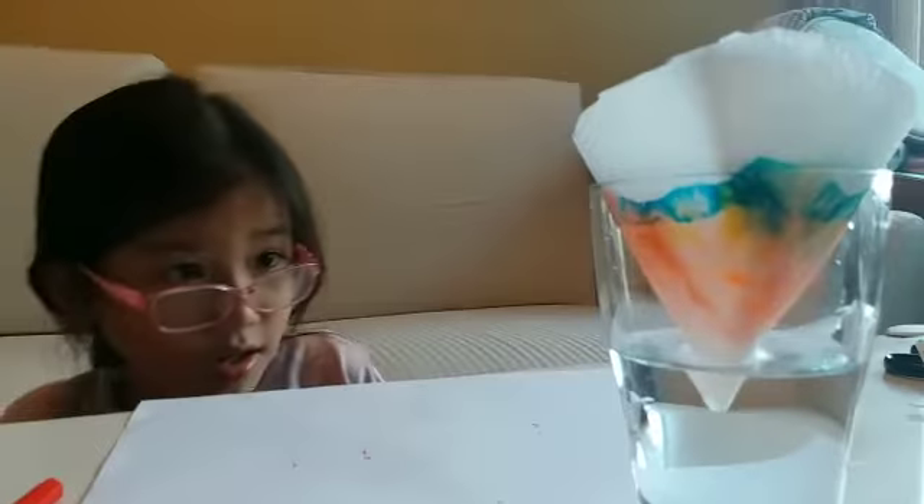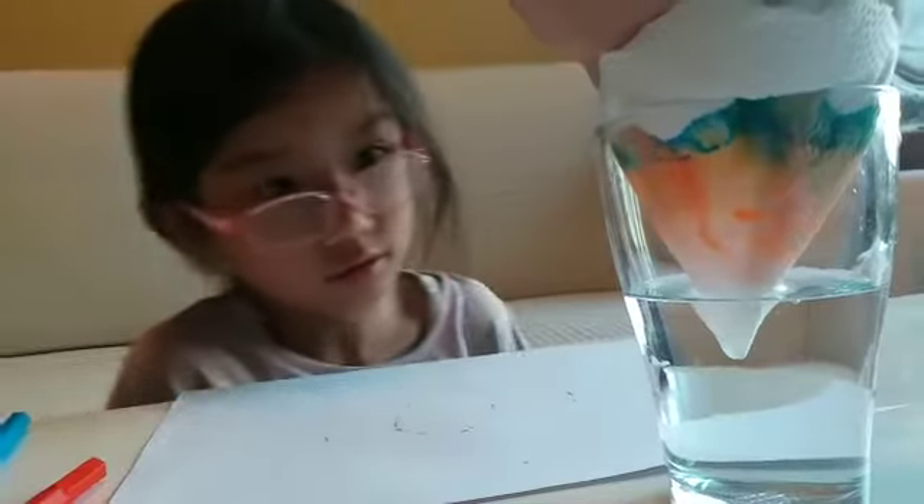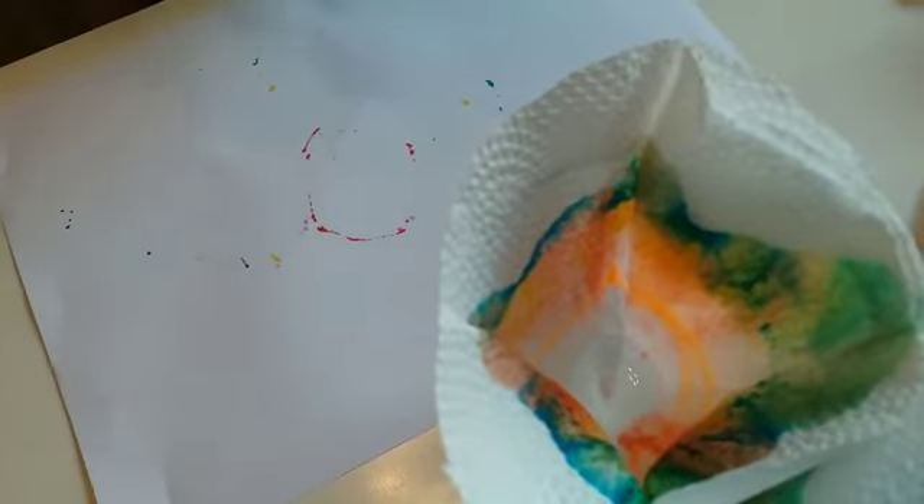We're just going to wait and see a little bit. Do you think it's almost done or should we wait a little longer? If you look from the top, you might notice it's kind of green here. We never put in any green color, and yet some colors are made up of green!